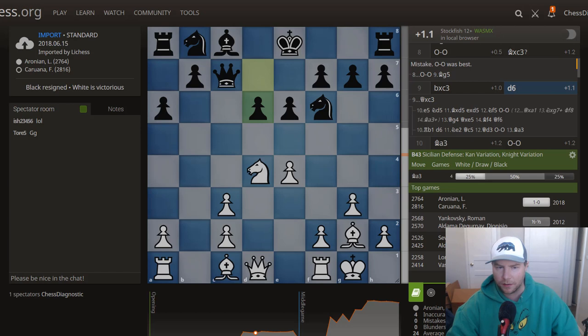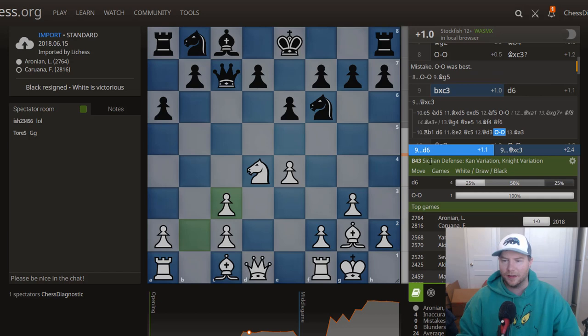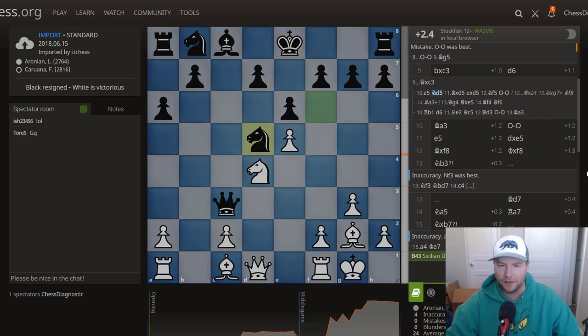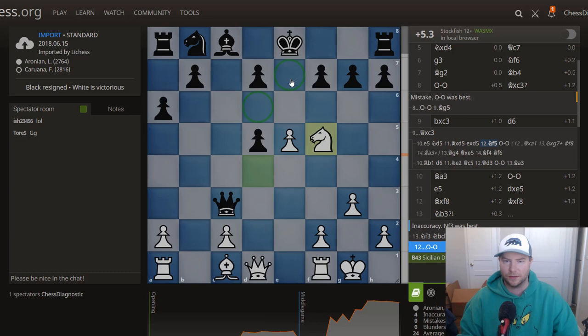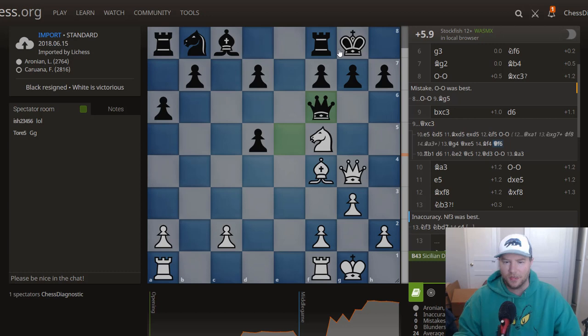Let's see how Aronian plays it — typical patterns you want to learn in these openings. If queen takes c3, you can play e5, a very typical white pattern. If black just takes you can play knight to f5, and even if he takes the rook then after check you actually win the queen. Just look at these dark squares — they're so unbelievably weak. If he castles you can bring your queen in threatening mate; bishop to d6 and those pieces aren't developing anytime soon. A lot of problems for black.